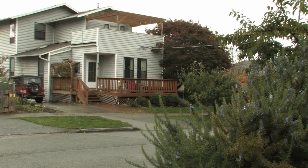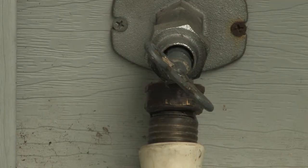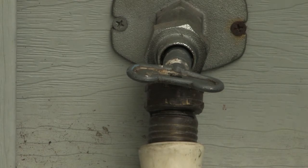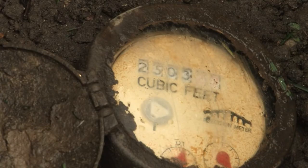If your water to the house is shut off and you either don't have an irrigation system or the irrigation system has been shut off and the dial on the meter is still moving, you have a leak between the meter and your house and will need to call a plumber to repair it.